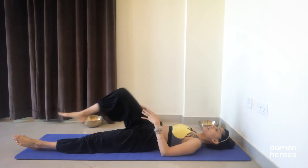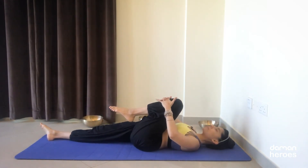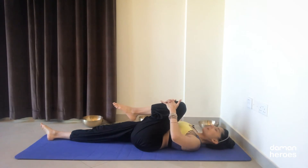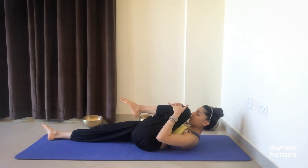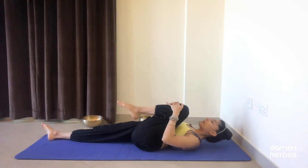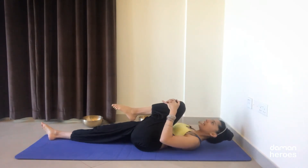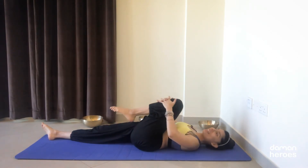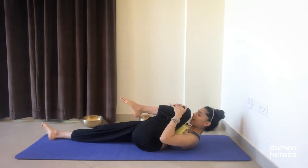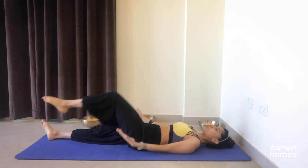Switch to the other side — relax the right leg down, bend the left knee. Inhale deeply. Exhale, completely draw the belly in, lift the head, lift the shoulders, nose towards your knee. Relax the shoulders. Inhale to lower. Exhale, lift the head and shoulders. On the last one, inhale and exhale, knee in towards the chest, lift the head, and lower down.